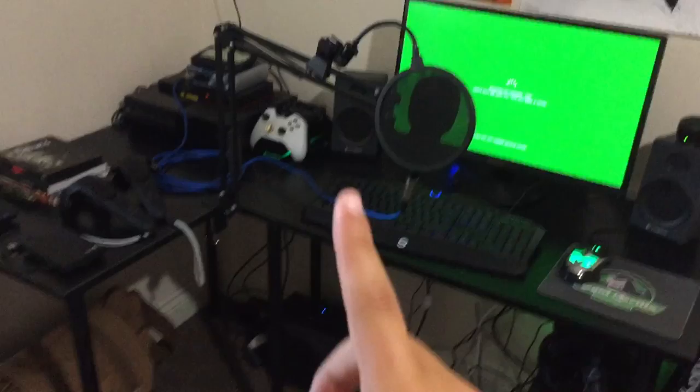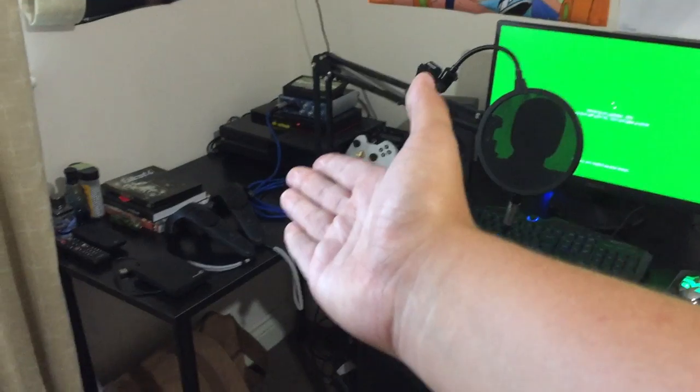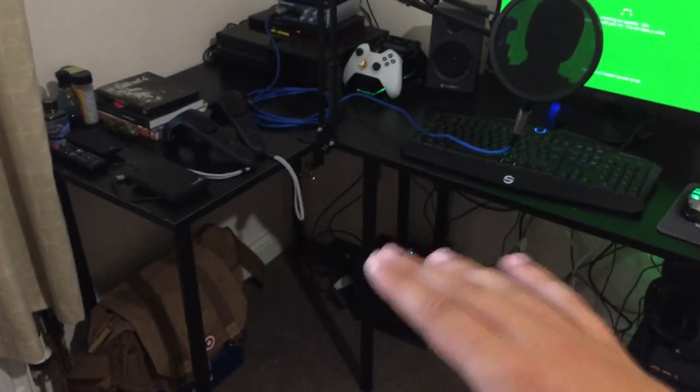I think that's pretty much it, apart from one more thing. Everything runs through the same monitor — so the computer, the Xbox, and anything else I want to put through it. So underneath the table we're going down now.